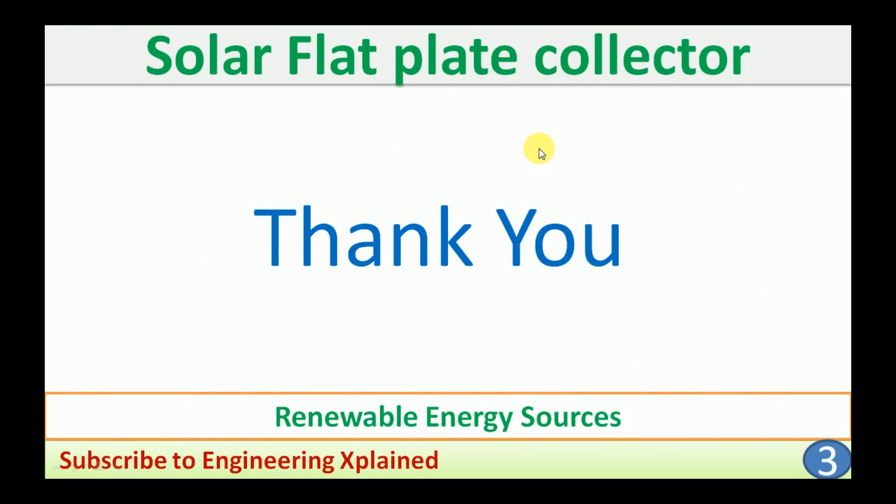This is the solar flat plate collector — one of the thermal systems where heat energy is collected and used for different energy applications. Thanks for watching, and if you like it, please subscribe, share, and comment on the video.